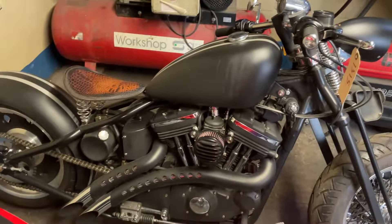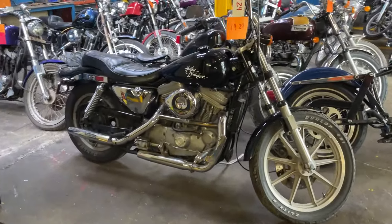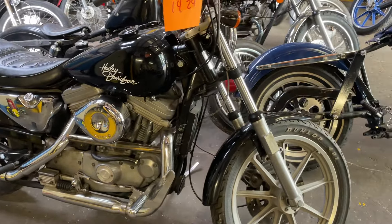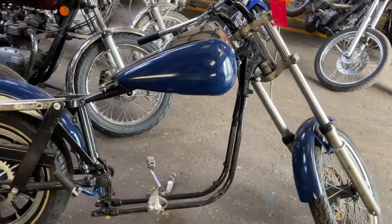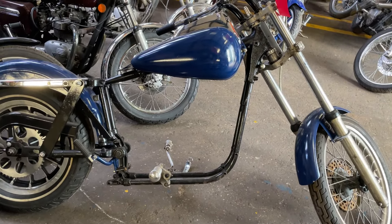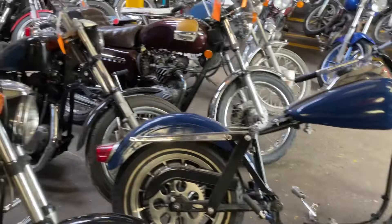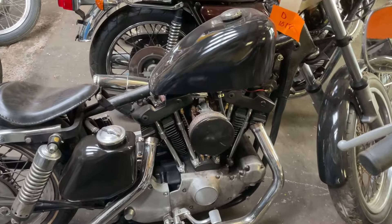Still got the Sportster Bobber. Got an Evo Sportster — that's a Harley frame, 1976. There's no title with it so we need to get a dating certificate. An Ironhead there.